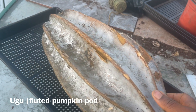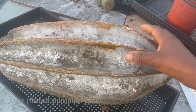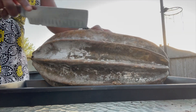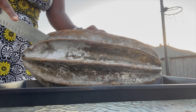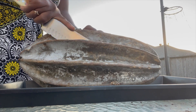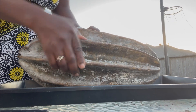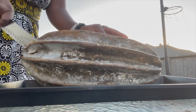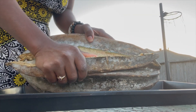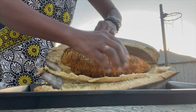This is the fluted pumpkin pod — the ugu pod that carries the seeds of the ugu plant. Once you get the mature pod, you are going to carefully open the pod with a sharp knife. Please note that the pod has a very hard cover, so be careful when opening it. Once you open the pod, you are going to see the seeds of the ugu plant that look like this.